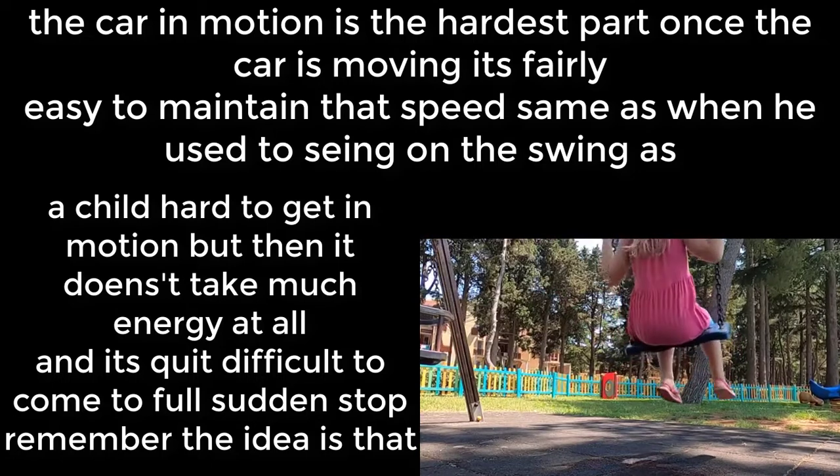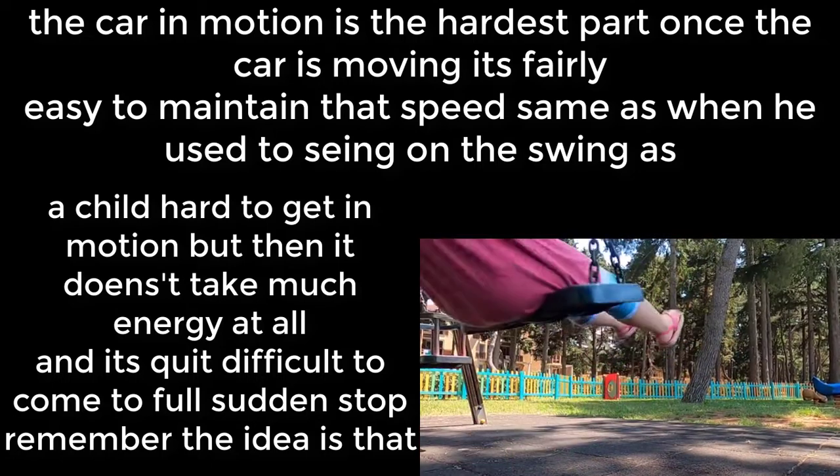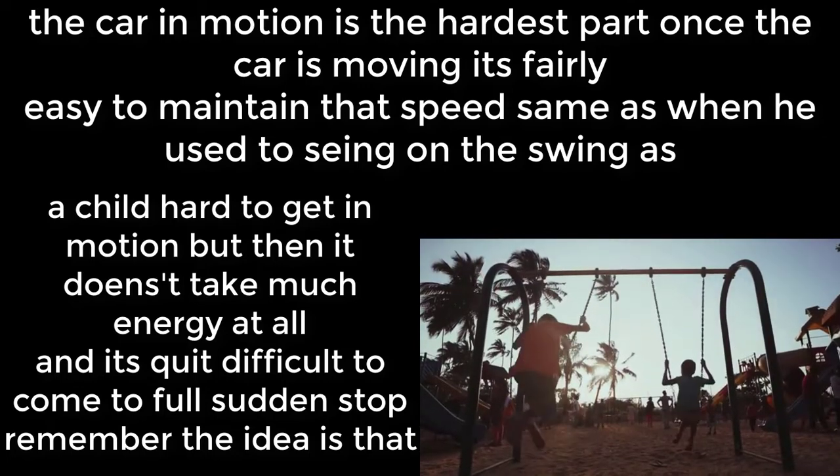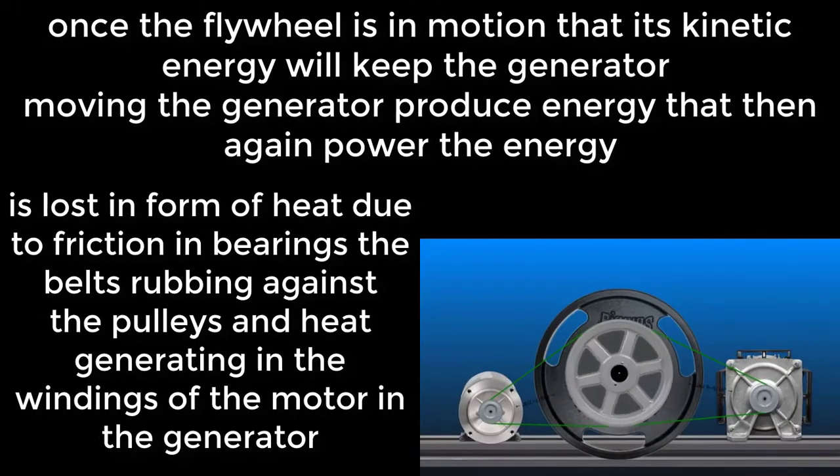Same as when you used to swing on a swing set as a child — hard to get in motion, but then it doesn't take much energy at all, and it's quite difficult to come to a full sudden stop. The idea is that once the flywheel is in motion, its kinetic energy will keep the generator moving.